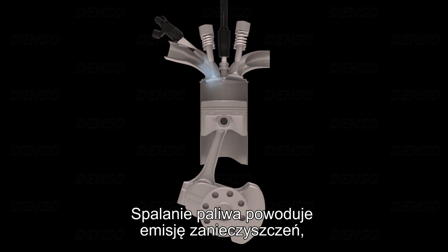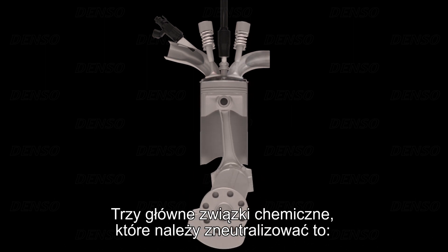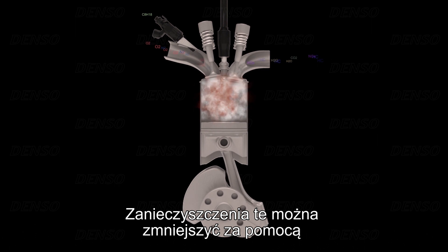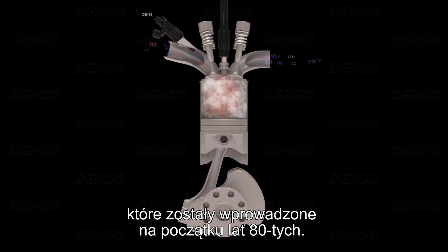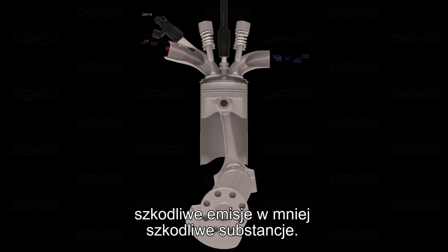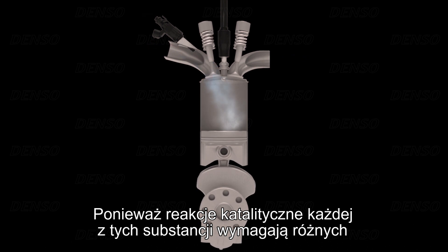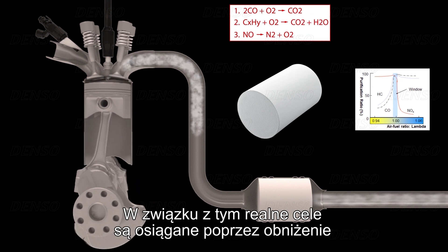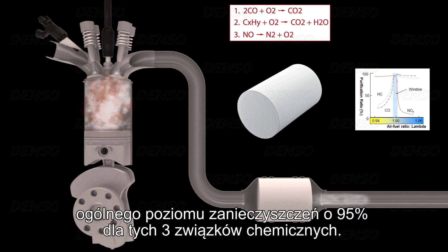Combustion of fuel creates pollutants that are harmful for both the environment and our health. The three most important pollutants that need to be minimised are carbon monoxide, hydrocarbons, and oxides of nitrogen. These pollutants can be reduced using three-way catalytic converters that were introduced at the beginning of the 1980s. Catalytic converters use complex chemical reactions that convert harmful emissions into less harmful substances. Because the catalytic reactions of each substance require different ideal circumstances, they never reach 100% purification at the same time. Therefore, realistic targets are reached by compromising to an overall purification rate of 95% for these three pollutants.